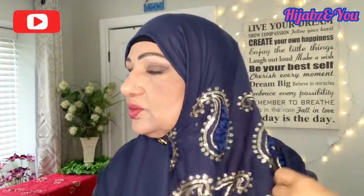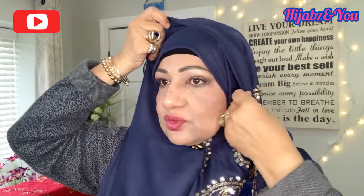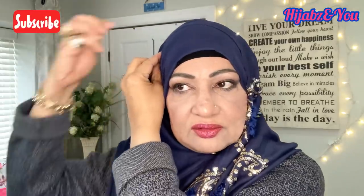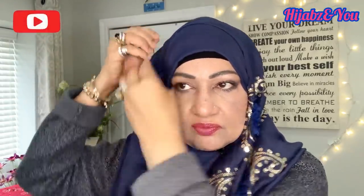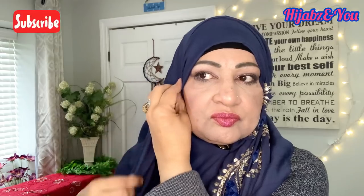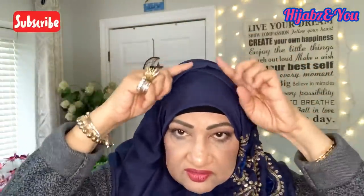Now we're going to fold up here and bring it over from the back, give it a nice fold. We're going to put a stick pin here just to keep the fold in place — you can use any pin. Now we bring another fold from the other side and use another stick pin right here. See how nice it gives a crisscross effect!